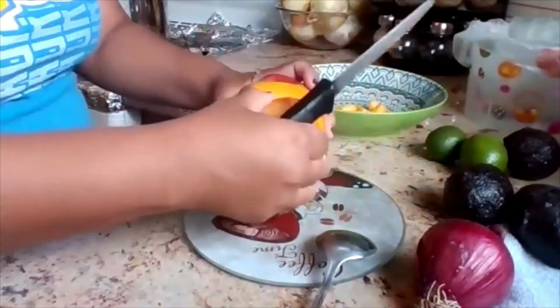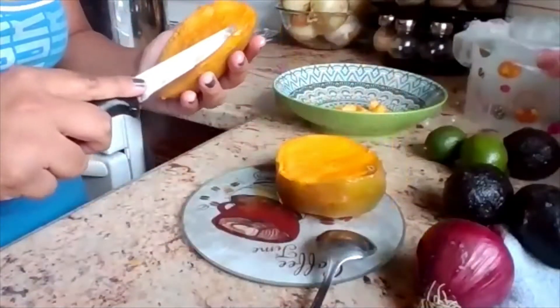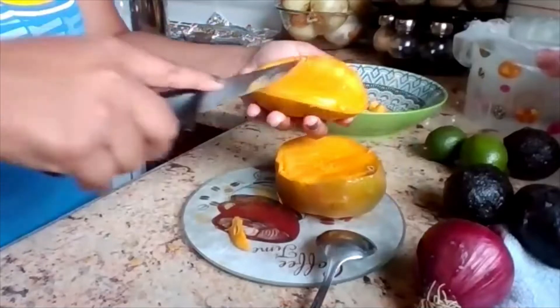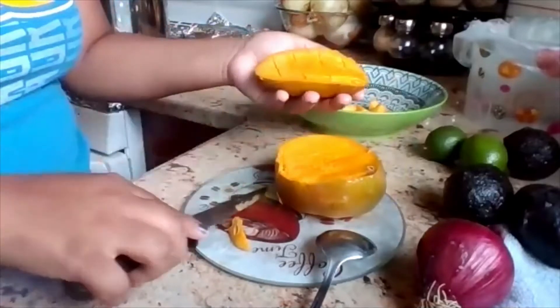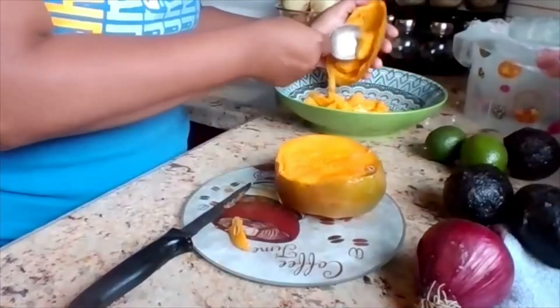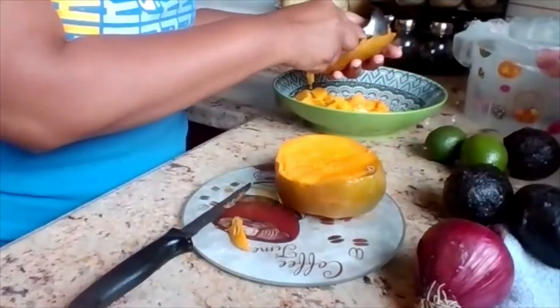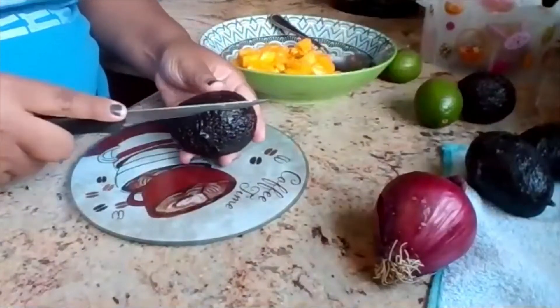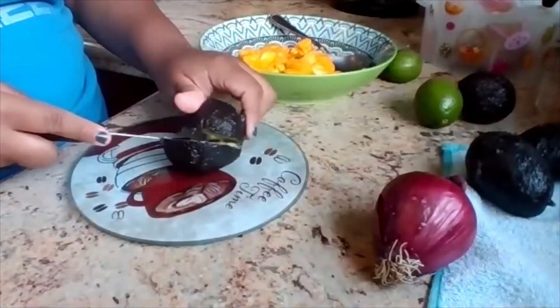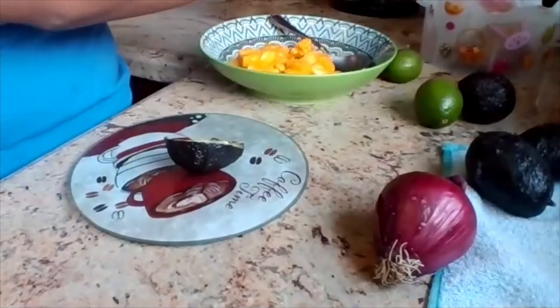So then I tried a different method — it's basically the same thing. I started off cutting it vertically and then horizontally, and then I scoop it out instead of pushing and then scooping. I found this way to be easier, but if you have a better way of cutting it, let us know and we will try it.